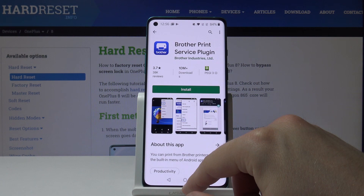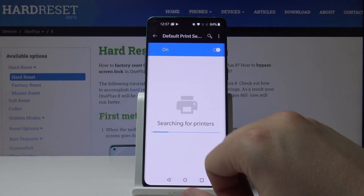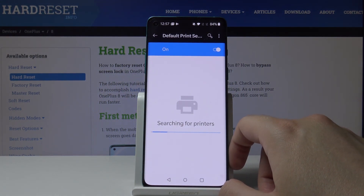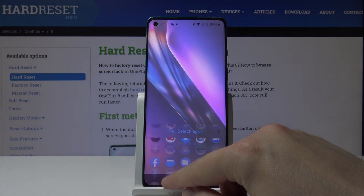For example, if you are using a Brother printer, click Install to get the plugin, then go back to Default Print Service and everything will be fine. Thank you guys for watching — thumbs up, comments, and subscribe to our channel.